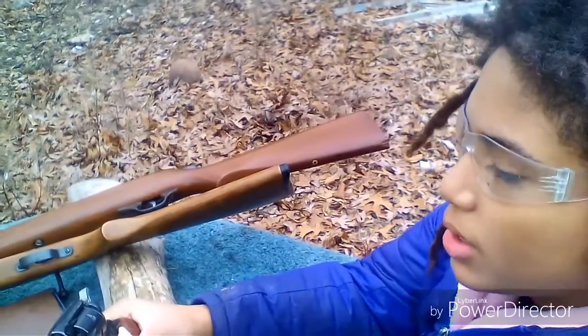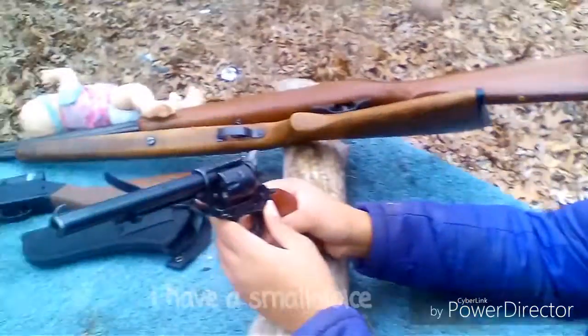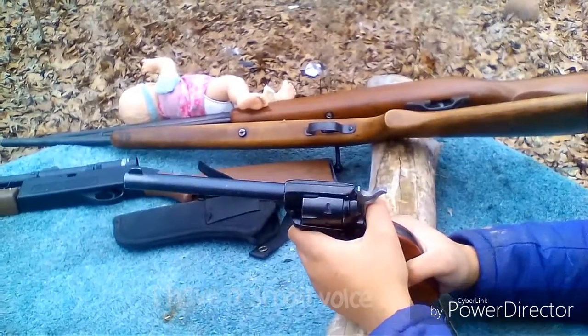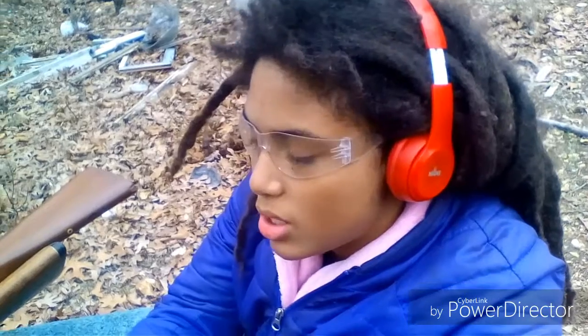Hello everybody, it's me, Brianna, and today I'll be shooting this Heritage Rough Rider 22 long rifle at the gelatin targets down there, and the red metal plate down there also. I want to see how much damage it's going to do to both of those items.